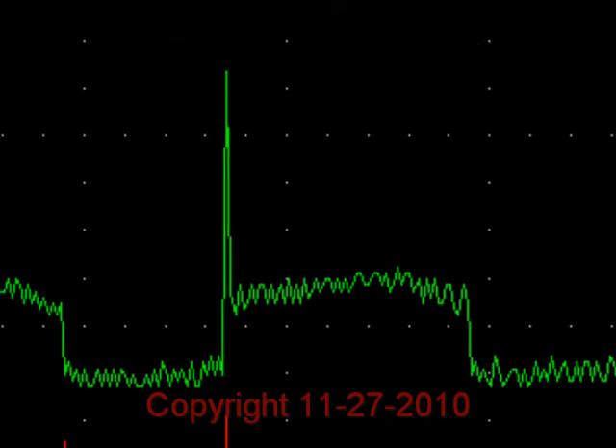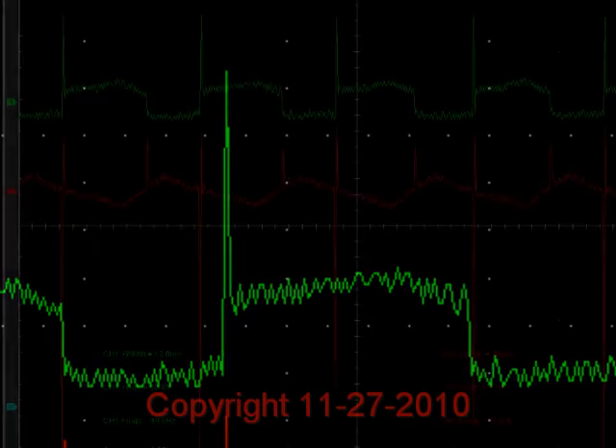The big breakthrough here — the big surprise — is that we are no longer limited to one back EMF pulse for one input pulse. We've come up with a circuit and a new coil design that's going to allow us to have virtually as many back EMF pulses captured as we'd like.